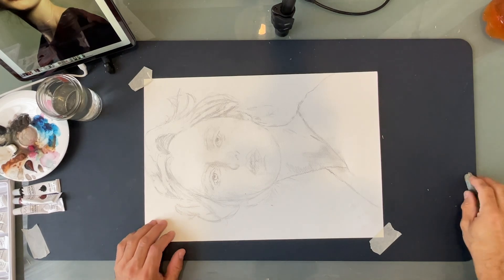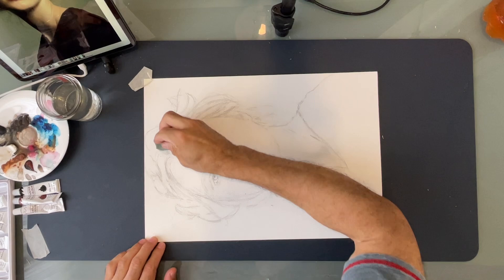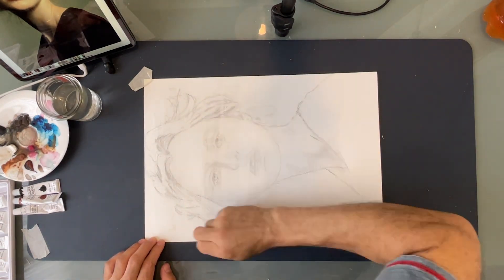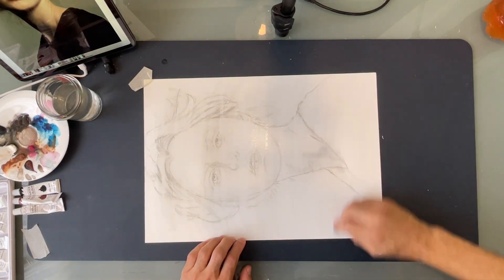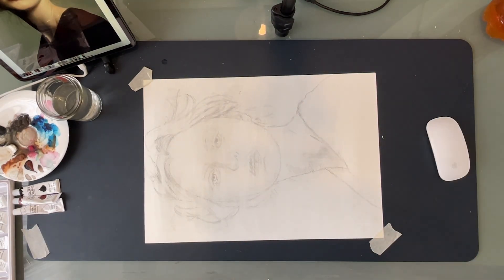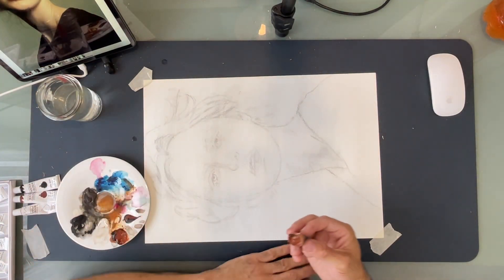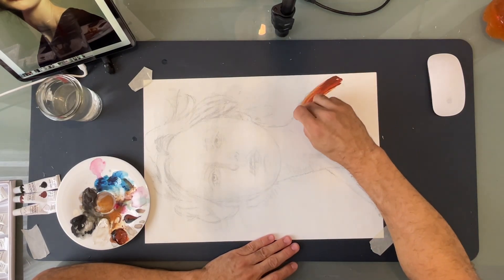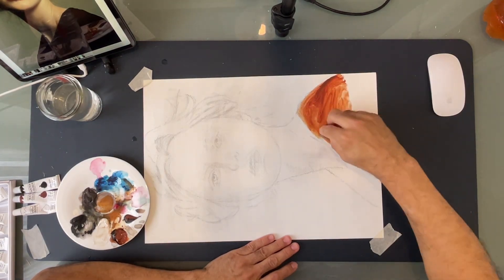This time we are not going to erase the pencil lines. We are just going to prep the paper, and for that we are going to use the cotton ball and water the whole surface of the paper. I'm going to try to paint as much as I can using just the cotton ball. Let's see what we can get with that.